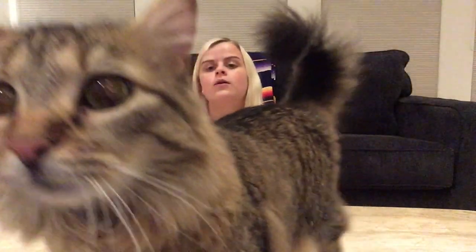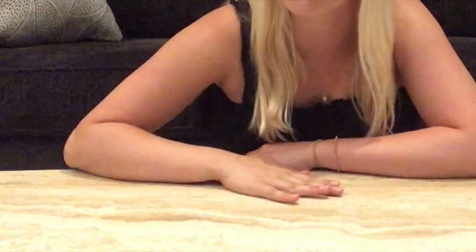Hey guys, what's up? Welcome back to my channel. If you're new here, hi, my name's Teresa Mamsie. Today I am doing a very exciting unboxing. I have been waiting to do this for so, so long. If you can already tell from the title, I finally got a camera.